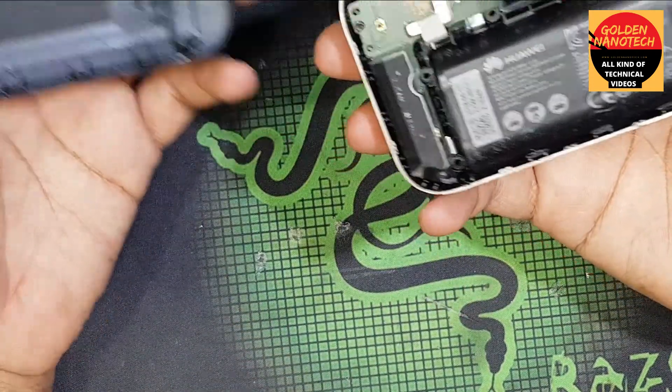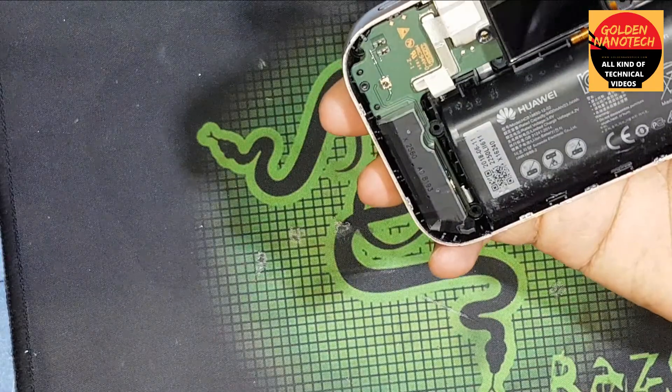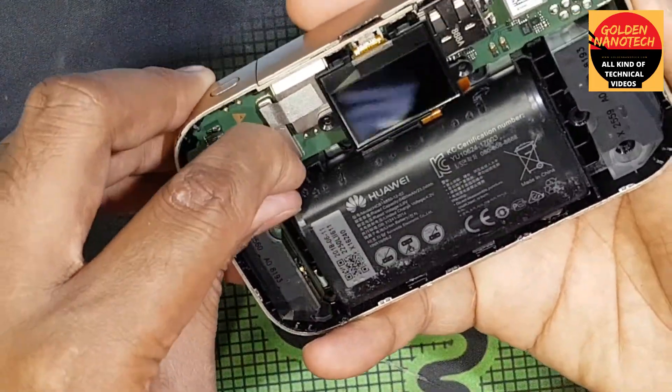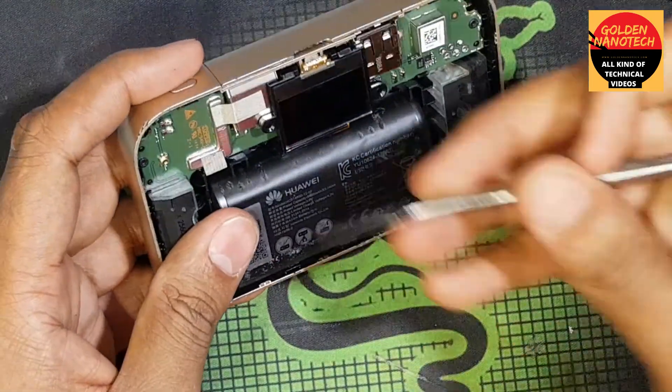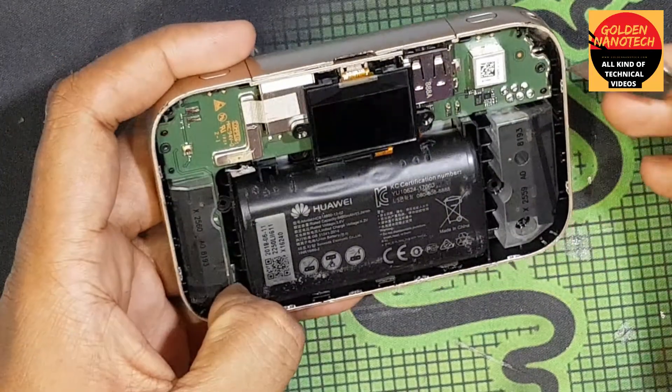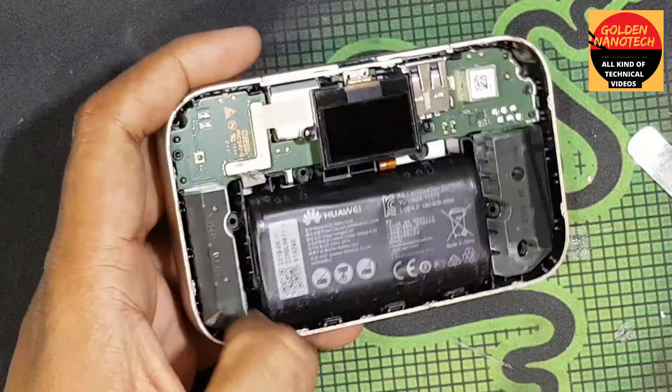Now you can see it's removed. First you have to remove all the screws — it is very tight. And you have to remove this screw also.